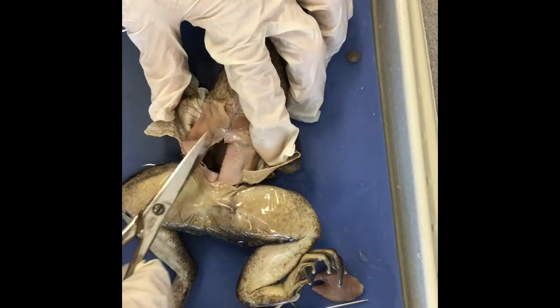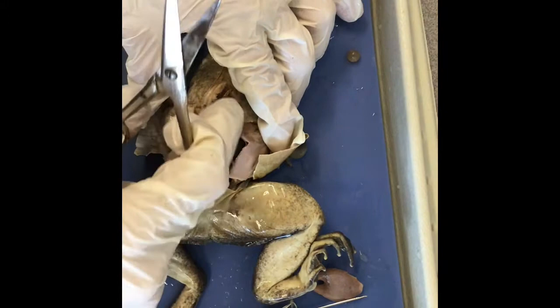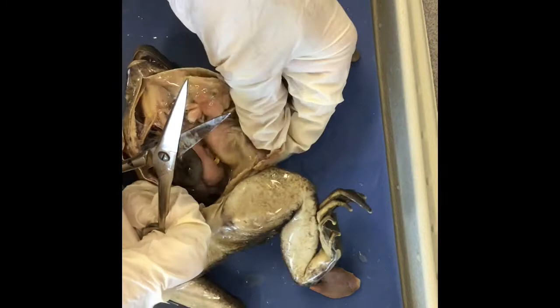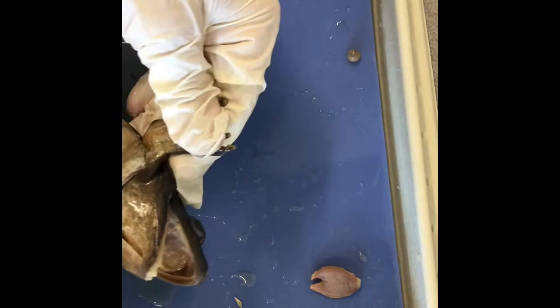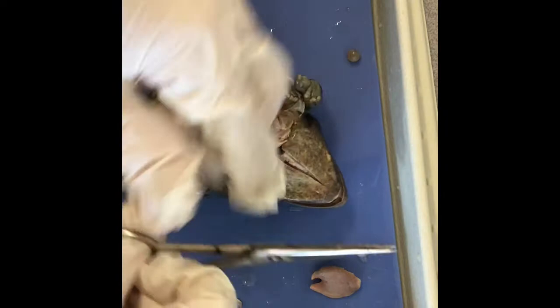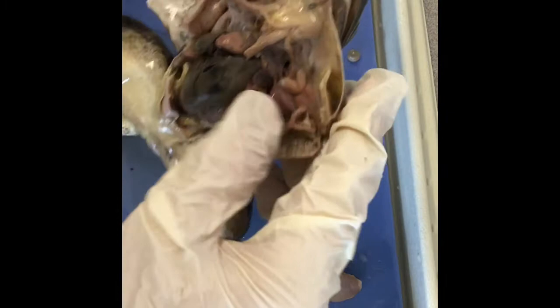This kind of clear connective tissue is called mesentery. I cut open the skin and the muscle layer. Those are the fat bodies.